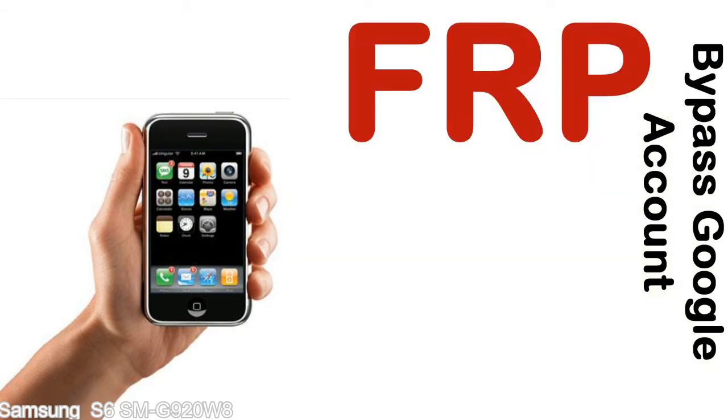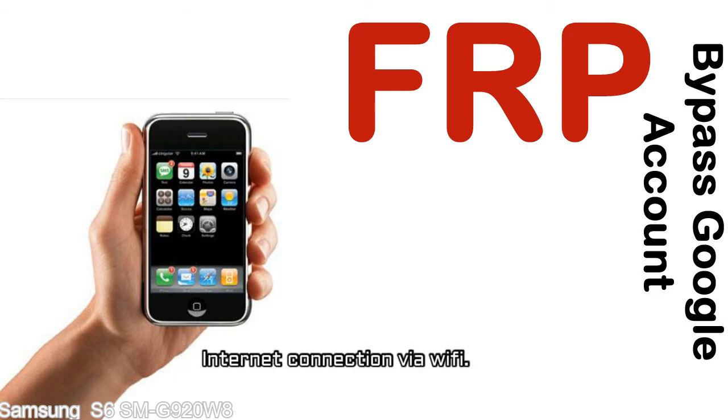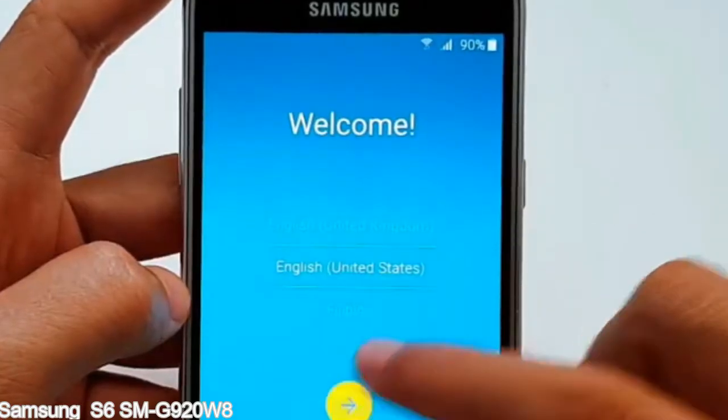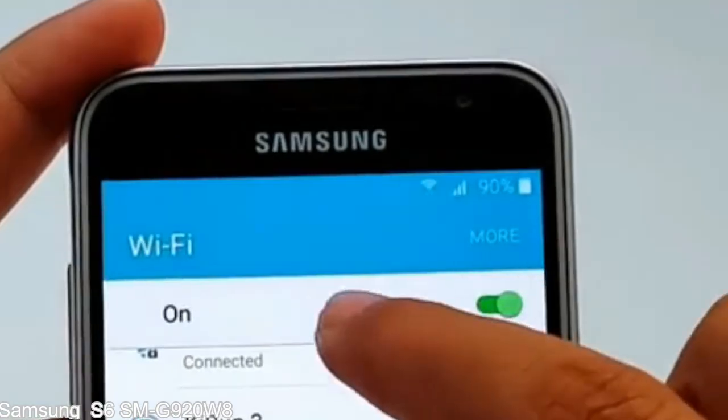Before starting: 1. Make sure that your device is well charged. Ideally, the battery level should be around 60 to 70% — the more the better. 2. Internet connection via WiFi. Here is a step-by-step guide on how to bypass Google account on your Samsung Galaxy device. Connect your device to the internet.